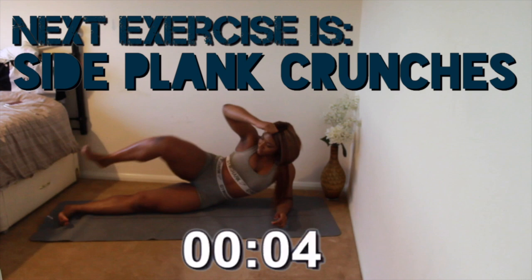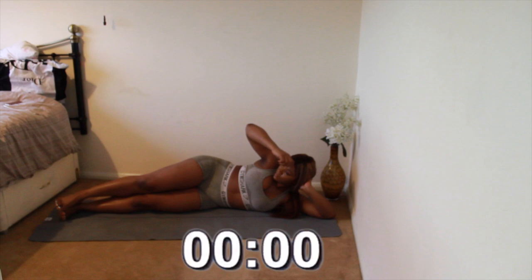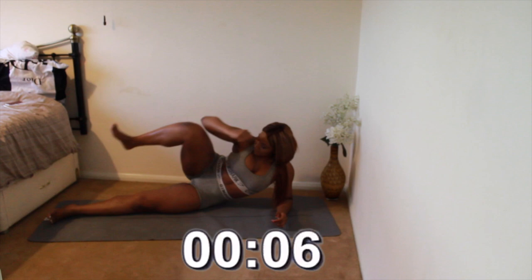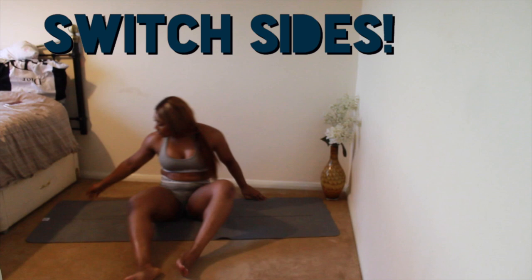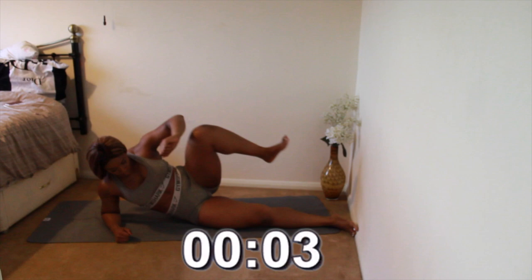Next we have side plank crunches. You have five seconds to get into position. Switch sides as quick as possible, then start back again. Make sure you're engaging your core throughout this whole exercise.